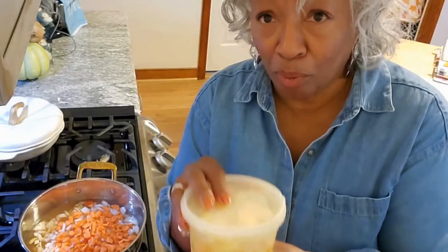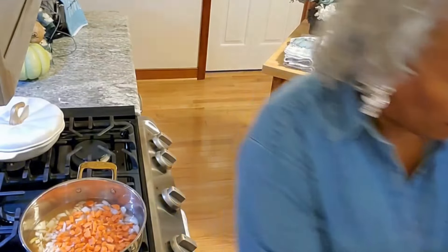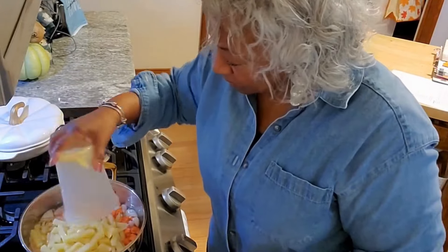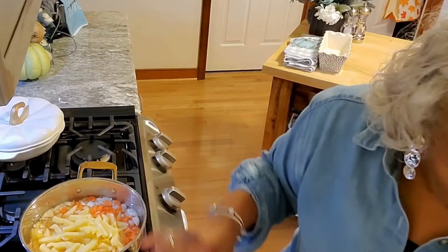I also have potatoes. I saved them in water, so I'm going to pour that off and add them in — about three to four cups of potatoes.